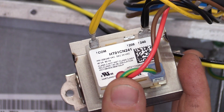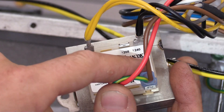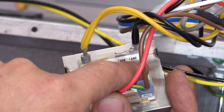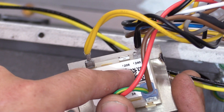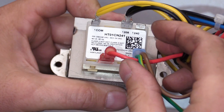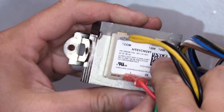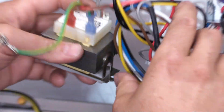Now we have a better view of the transformer. The common we're going to leave alone, and we're going to move this tap from where it says 240 to 208 to match our incoming voltage. So now I've switched the wiring from 240 to 208 and left common where it is.